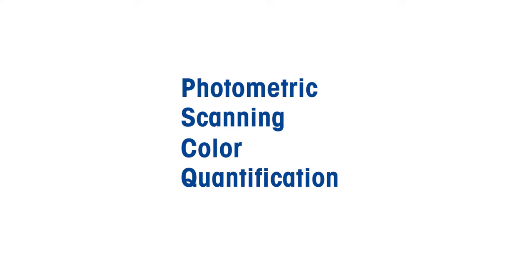I hope this short introduction into a SpectreQuant measurement was helpful. Don't miss our other product training videos on photometric, scanning, color, and quantification measurements. See you soon!